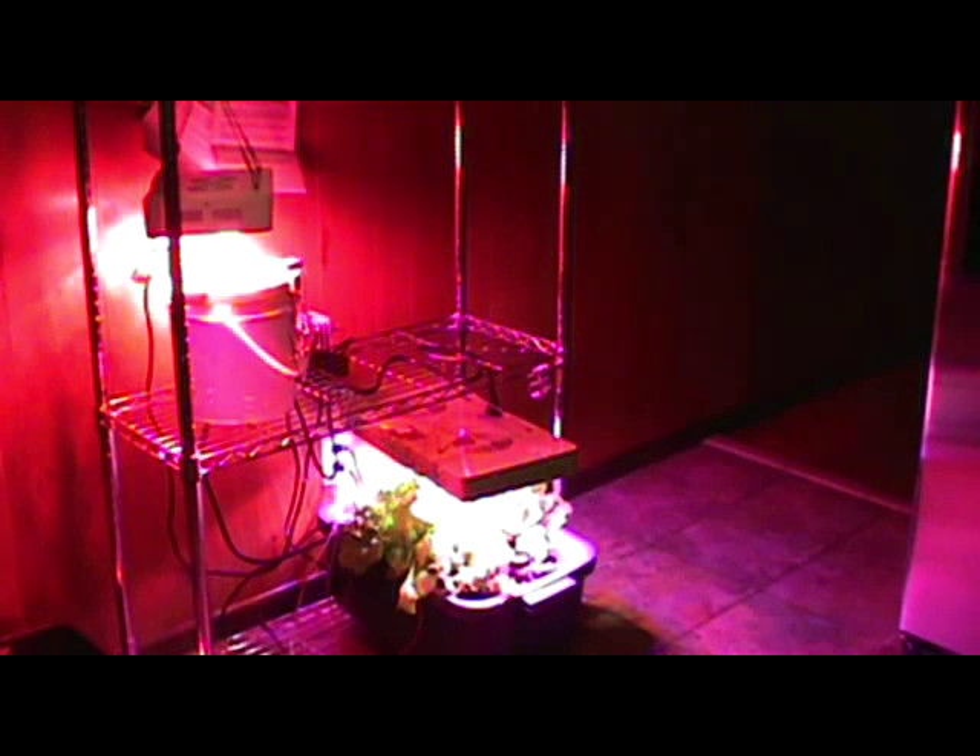I want to make note of the new shelf. Last video, all you saw was PVC. We went all fancy. If you can sweet talk your wife into getting one of these shelves — it's a metal shelf, it's got five shelves on it — and putting it inside using a Dewey Mister and an air pump, you're going to get great results.